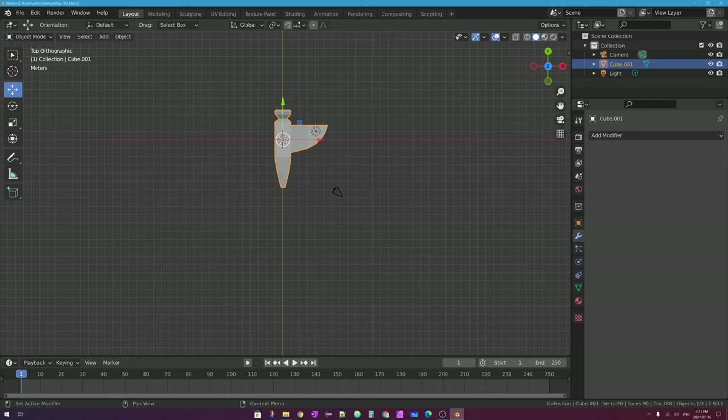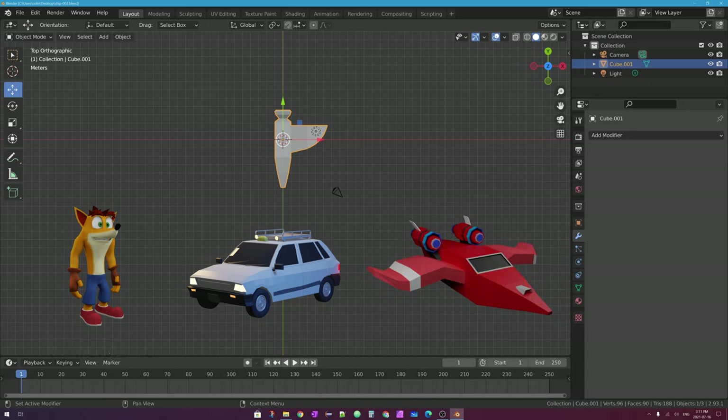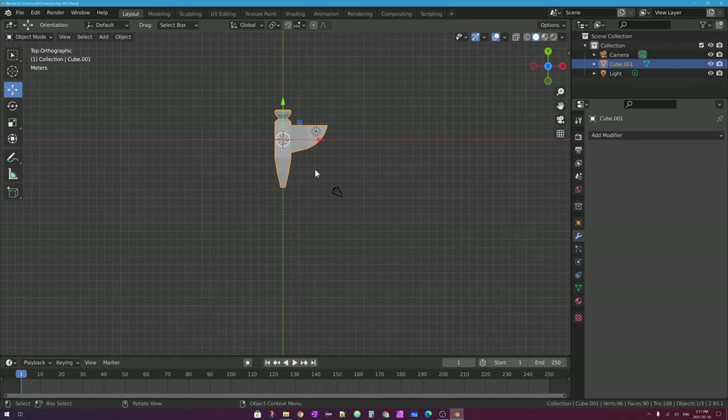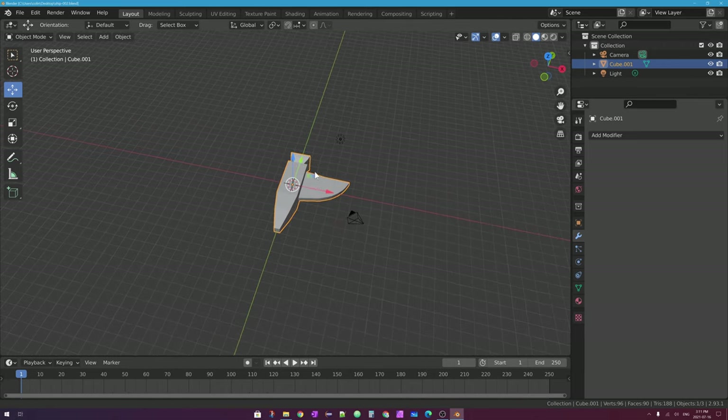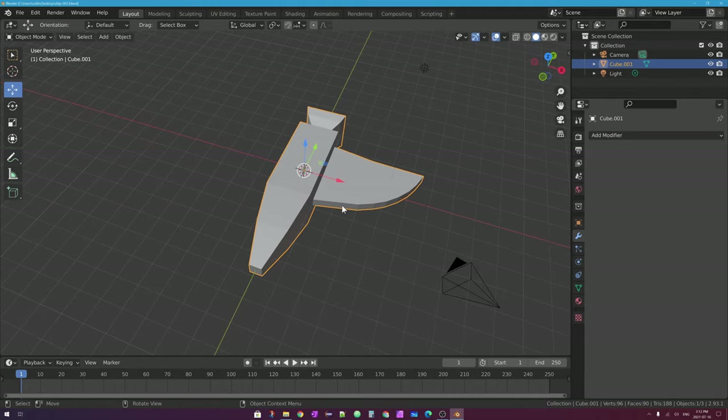So in Blender, if you're modeling something like a character or a person, or maybe a vehicle, or maybe an aircraft or spaceship, those objects are symmetrical for the most part. And so you can speed up your workflow by only modeling one half — either the left side or the right side. As you can see on my screen, I have a very basic beginning of a little spaceship, kind of like from the game Asteroids, that I've just spent about 90 seconds modeling.